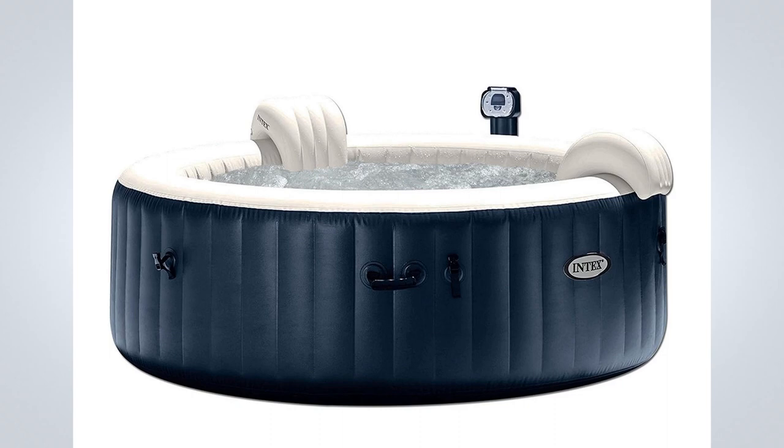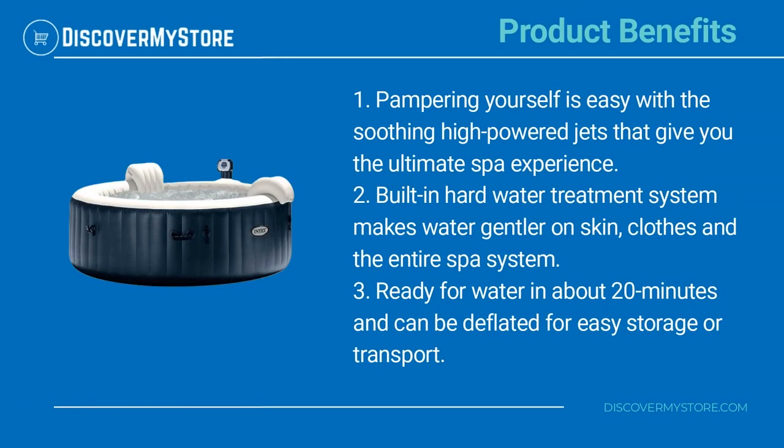This portable hot tub is easy to maintain with two easy-to-replace filter cartridges for clean, refreshing spa water. Pampering yourself is easy with the soothing high-powered jets that give you the ultimate spa experience.